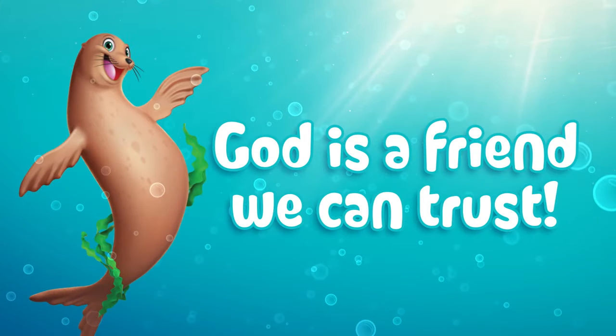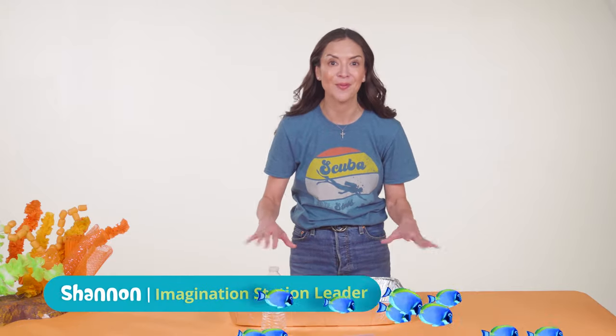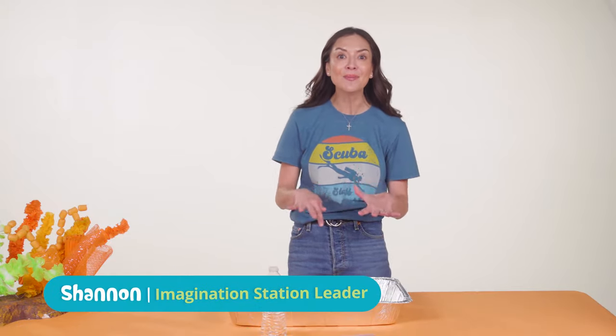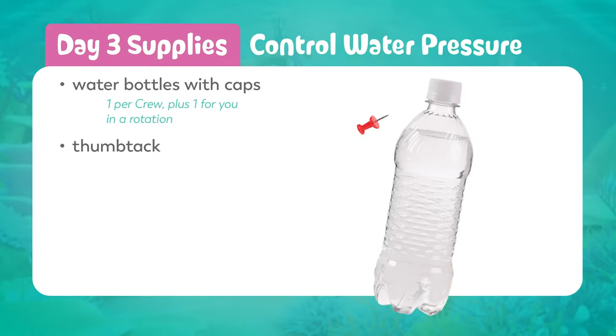On day three we're discovering that God is a friend we can trust. Ocean currents and water pressure create constant movement in the ocean. When life is moving and changing, we can trust our friend God. Let's gear up for these discoveries.